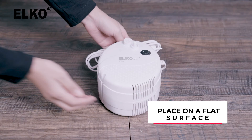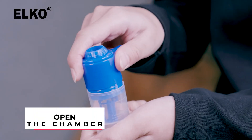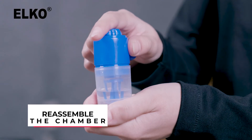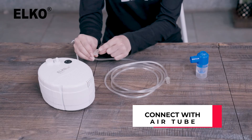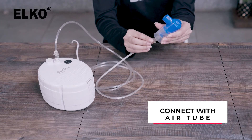To start your treatment, place your compressor nebulizer on a flat surface and attach the power cord to an electrical outlet. Gently pull the top of your nebulizer chamber and fill the bottom of the chamber with your prescribed medication. Now gently reassemble the chamber. The cup can hold up to 8 mLs of liquid. Once the sections are firmly fitted, attach one end of the air tube to the compressor and the other to the nebulizer chamber.